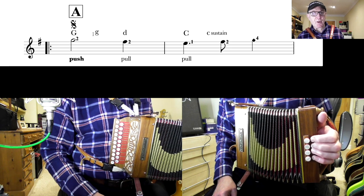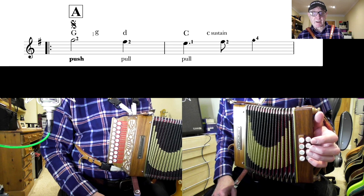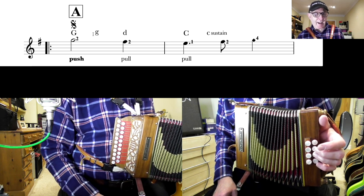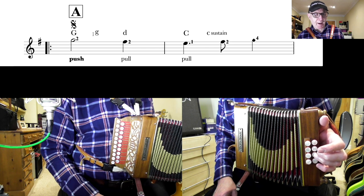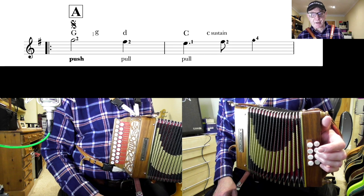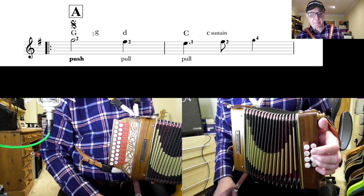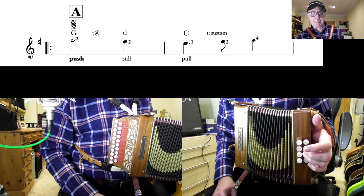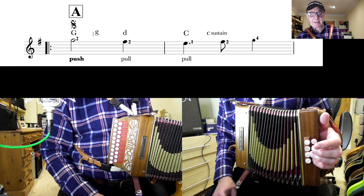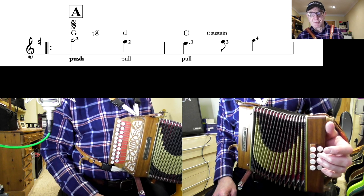G bass is button four on the outside row — the lowest button, the button nearest the floor. I use finger four on it, although you can use finger three or finger two if you prefer. And we have a G chord, which is the button above, button three. Both of those are on the push. I use fingers four and three. So those two basses are on the first two beats of the bar. On the third beat of the bar I play the same button again, pull out to get the D major chord. So we've got G bass, G major chord, D major chord on the three beats of the bar.